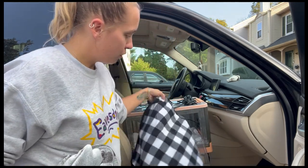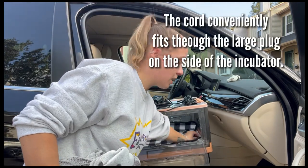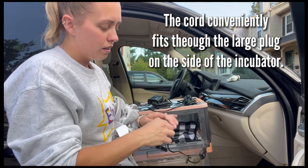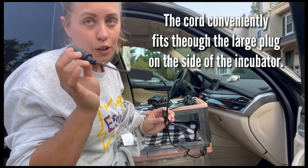We have our travel heating pad. This heating pad is really awesome. It comes with a controllable thermostat so you can set the temp — usually we set it to about 80 degrees. It does have the cigarette lighter plug on it, but if you need to, you can get an adapter for a USB plug.